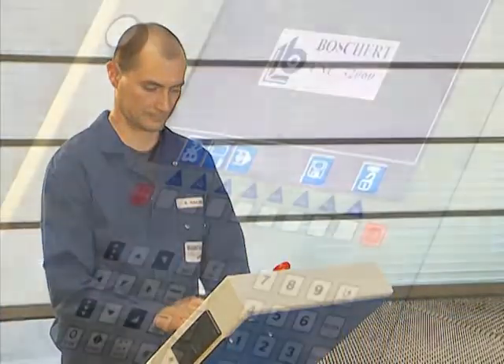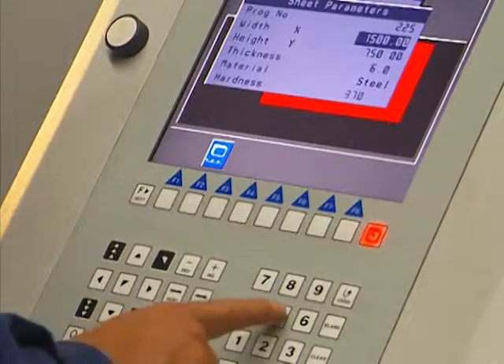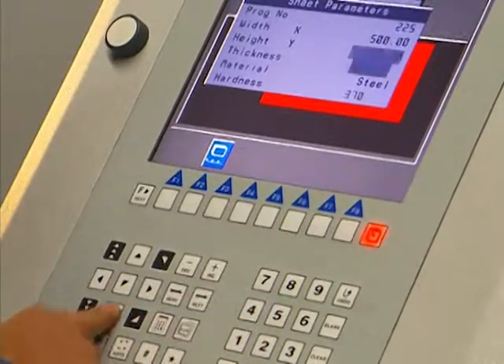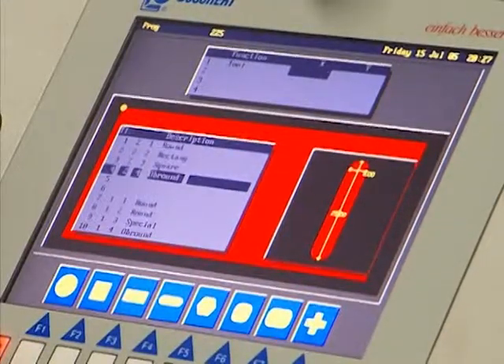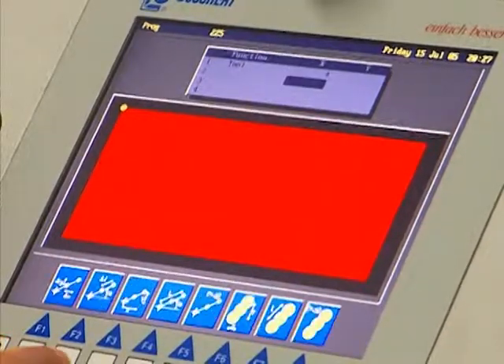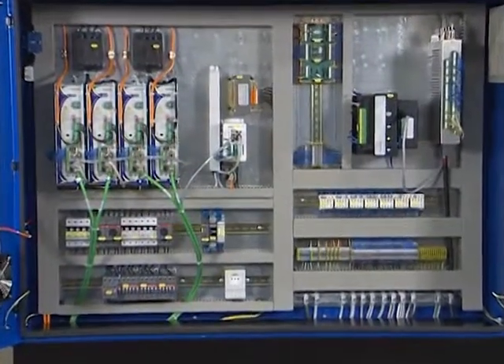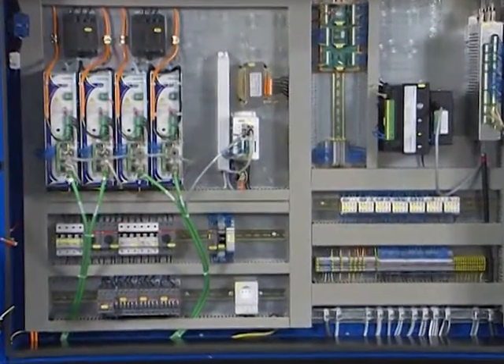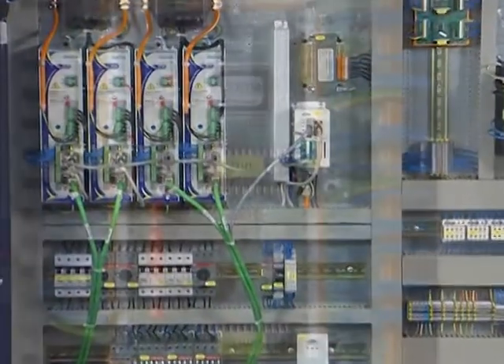The Boschert software allows simple and fast programming with dialog support: enter sheet metal parameters, choose tools, choose functions, and program the start position. The program can then be activated or further parts may be programmed. The electrical cabinet is easily accessible, and the well-placed components ensure simple error analysis and fast correction.